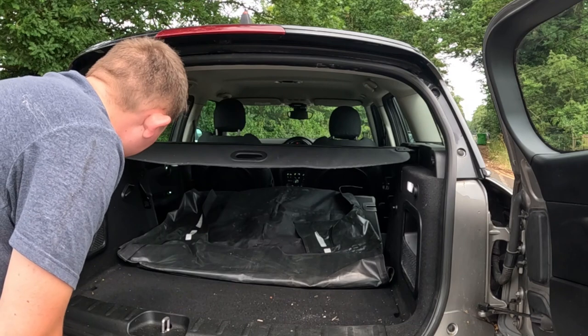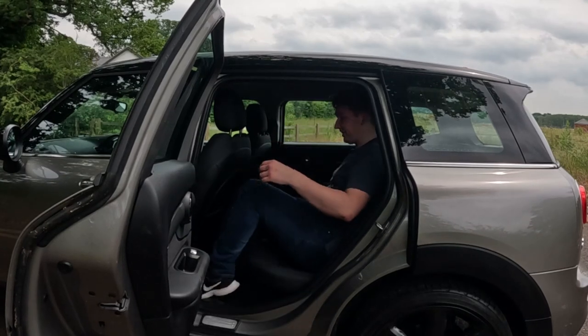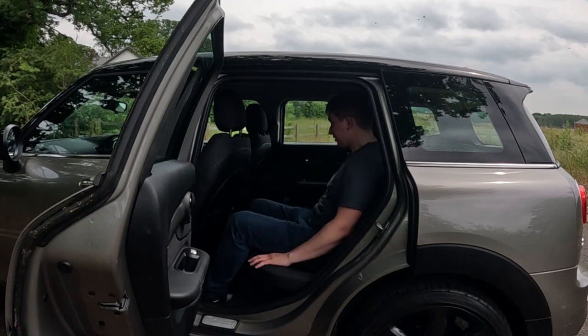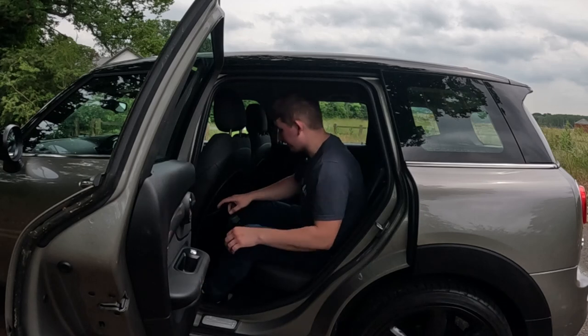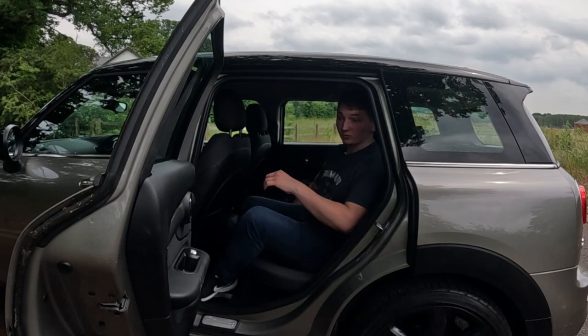Being a Mini, it's always been known not to have that much room, but surprisingly there's quite a lot of space. Good headroom too, though I wouldn't want to get three people in the back because it can be quite snug. There are nice sized door pockets and another 12-volt socket down there as well, so it's pretty good for space.